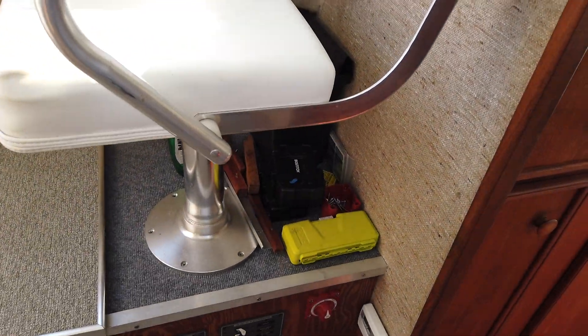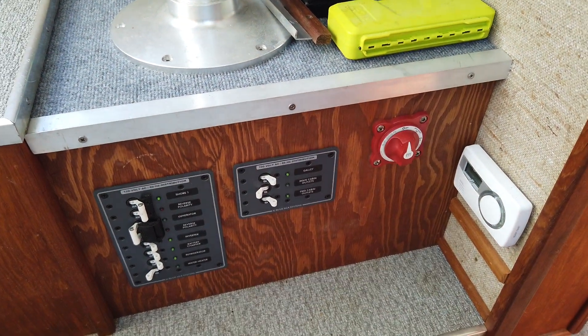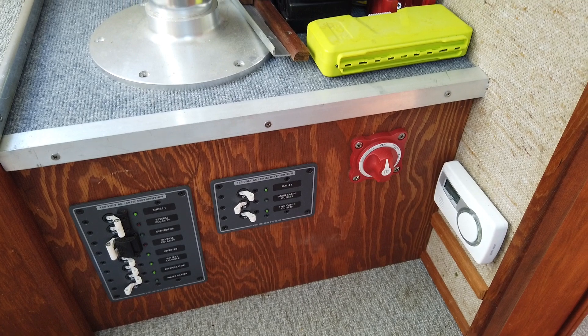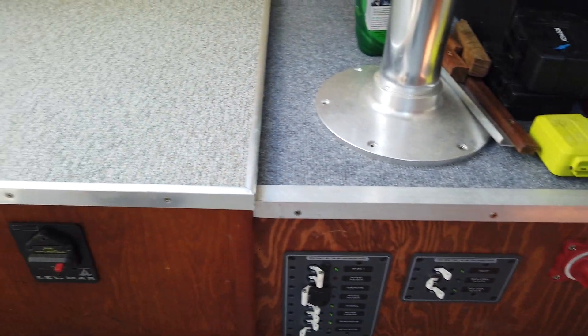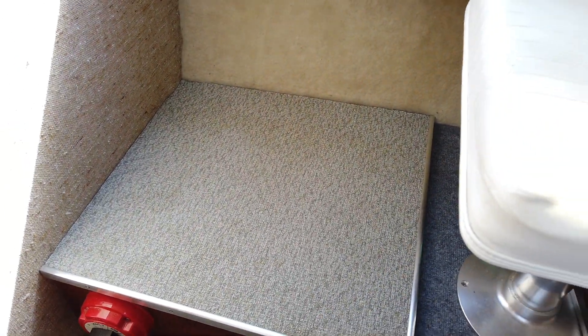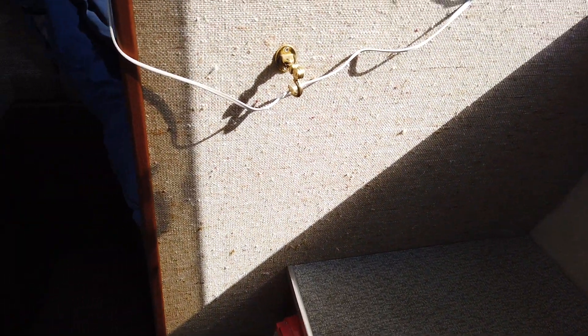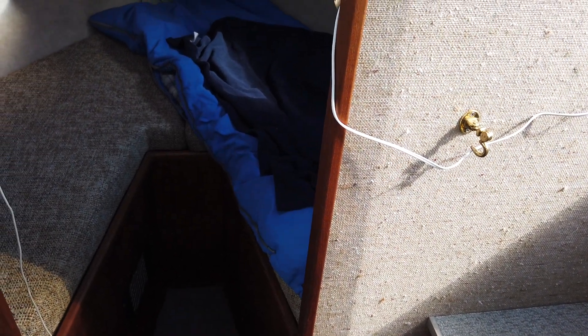Down here under the passenger seat is the AC panel. Underneath that seat is the battery charger and inverter. Under the panel forward where the foot rest for the passenger would be are the batteries — two AGM house batteries and one AGM engine start battery.